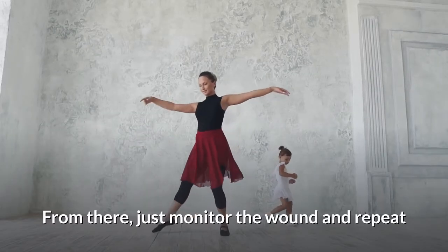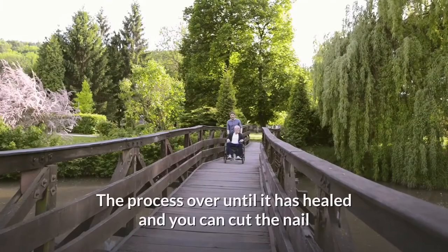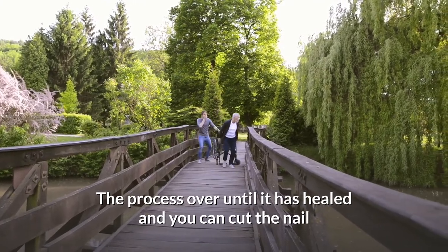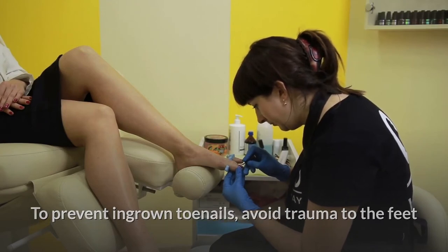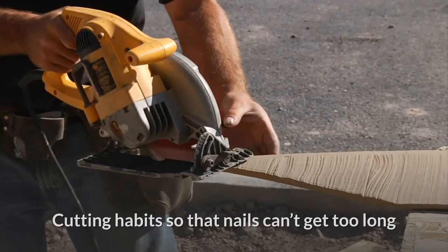From there, just monitor the wound and repeat the process until it has healed and you can cut the nail. To prevent ingrown toenails, avoid trauma to the feet and be sure to keep up with your nail cutting habits so that nails can't get too long.